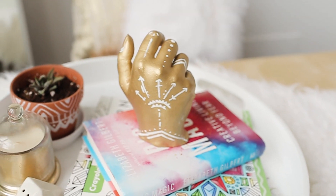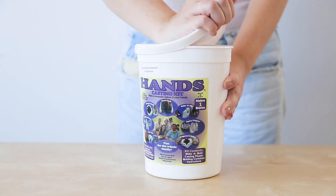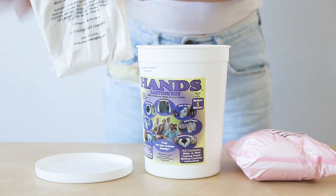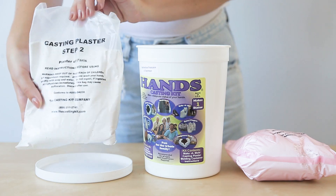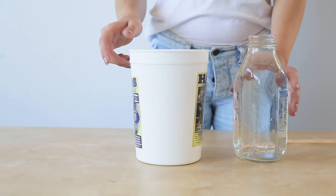To make our gold hand we started with a hand casting kit, which can be found online or in art stores. The alternative is buying alginate, which is the material used to make the mold, and plaster of Paris, which is what you use to fill in the mold, separately. But we found the kit was a better price so we went with that. The kit is also linked below for you guys.